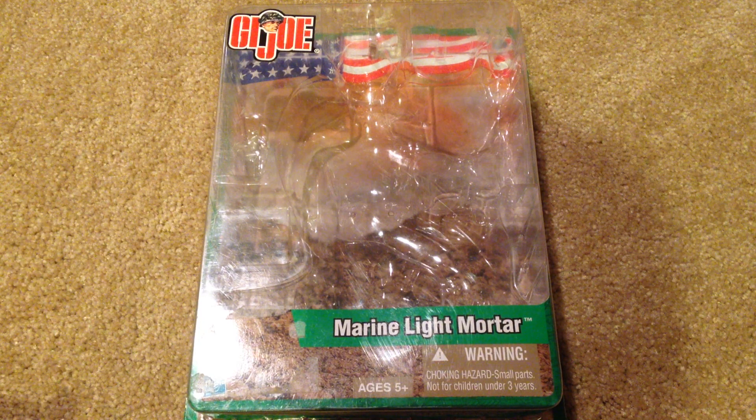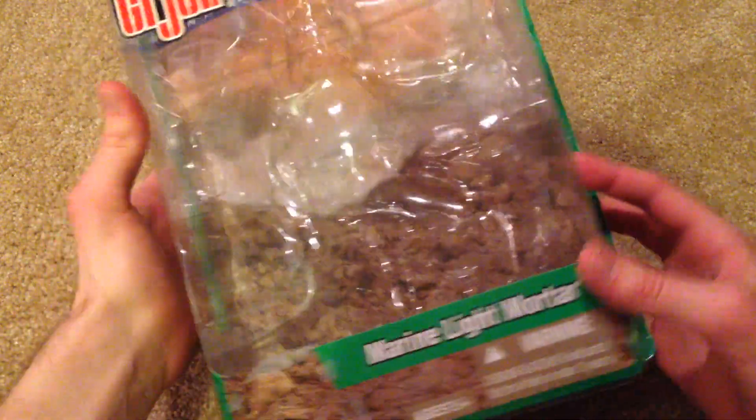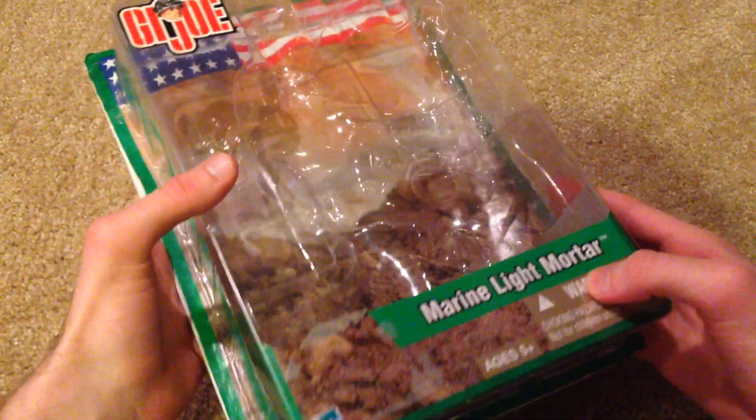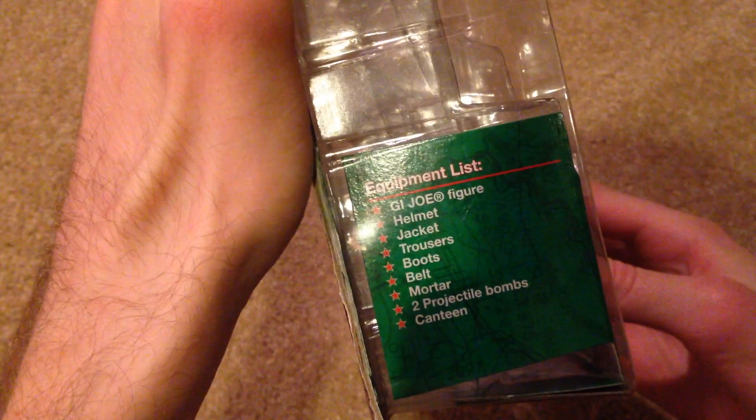This one was released in 2003, I believe. And this is one of the smaller sets or packs, whatever you want to call it. So a pretty cool box — it's one of the cardboarded ones. On the side we have his equipment list.